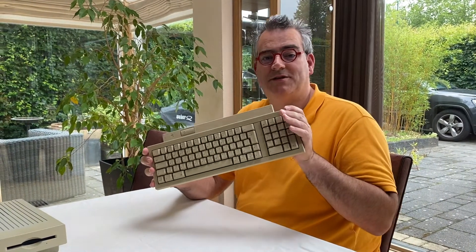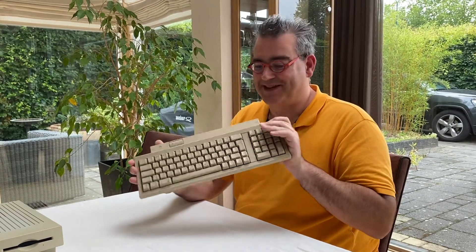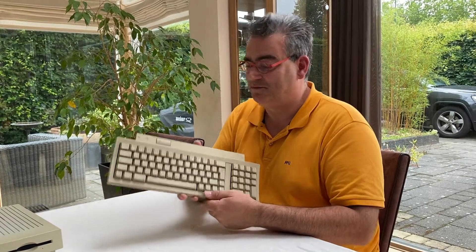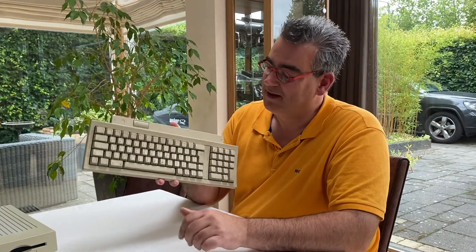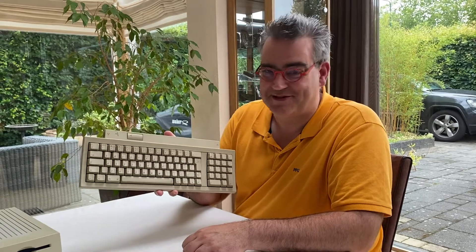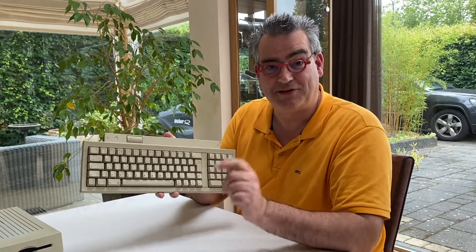To clean this keyboard and hopefully fix it, we're going to remove the keys. And some tips before you do this: I used to back in the day put this on a copier machine and got a photocopy of it, and then I immediately had the keyboard layout. With modern technology you can just make a picture with your cell phone, but don't forget to do that because you will end up not knowing exactly where which key goes. So make that picture.